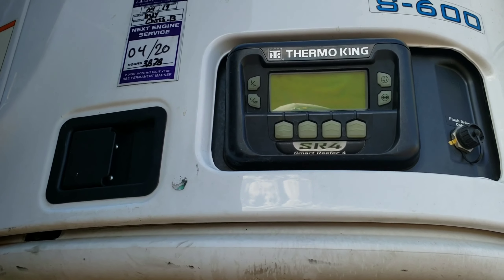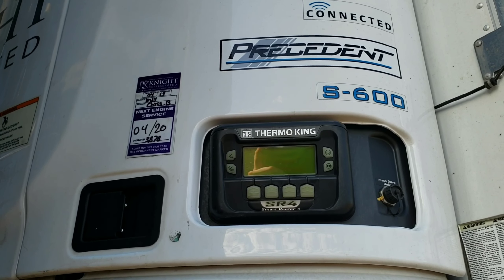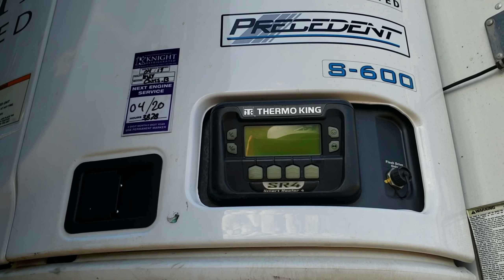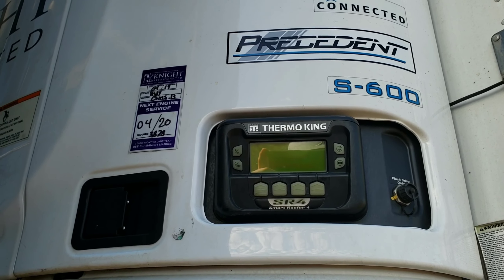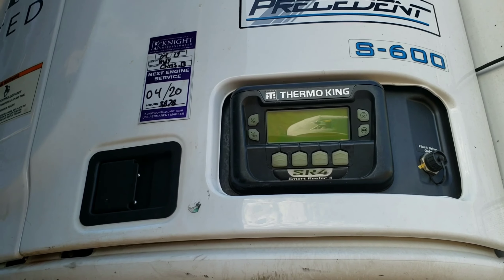Alright guys, today I'm going to be showing you on a Thermo King S600 Precedent unit. All Thermo Kings pretty much operate the same. Carriers are just slightly different, but it's the same general concept.